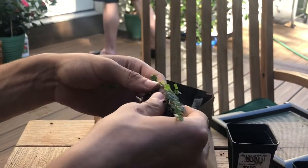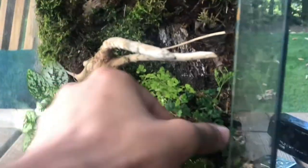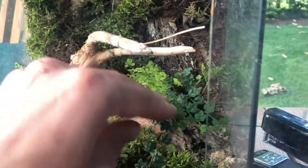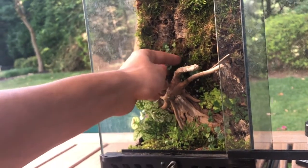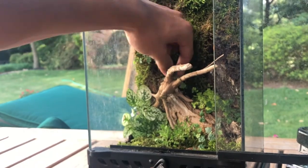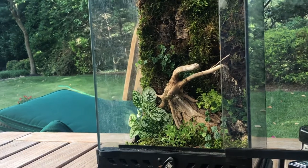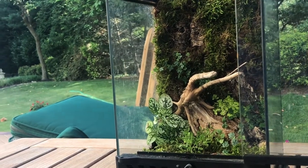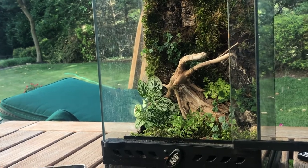So much soil, oh my god, am I gonna have anything left? Yes, don't even worry. Wow, I like the creeping action. Yeah, I might have to pin it just to get it to stay there.